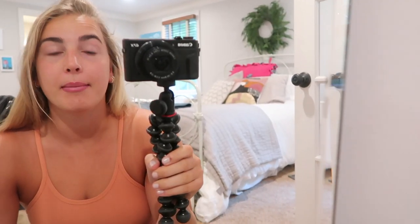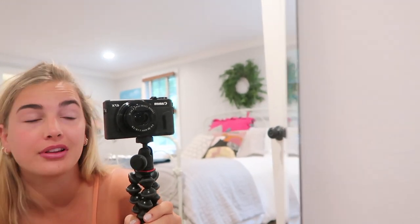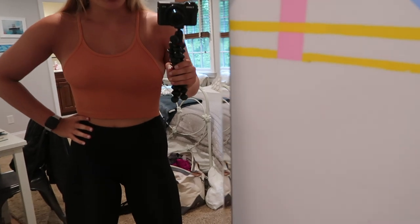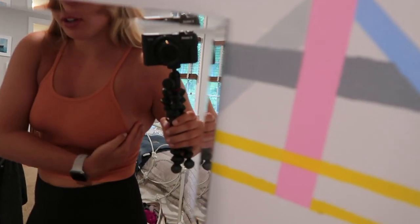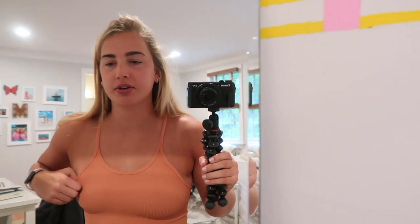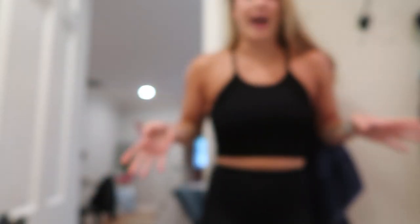I'm about to get on the Peloton but I just got some stuff from Free People that I ordered a little while ago — I accidentally shipped it to my house in Connecticut. I got one of these really popular tank tops. I thought it was going to be a bright tangerine color but it's this burnt orange and I actually really like it — I think it makes me look super tan. This is the black one — it's perfect fitting and it hugs you in all the right places.